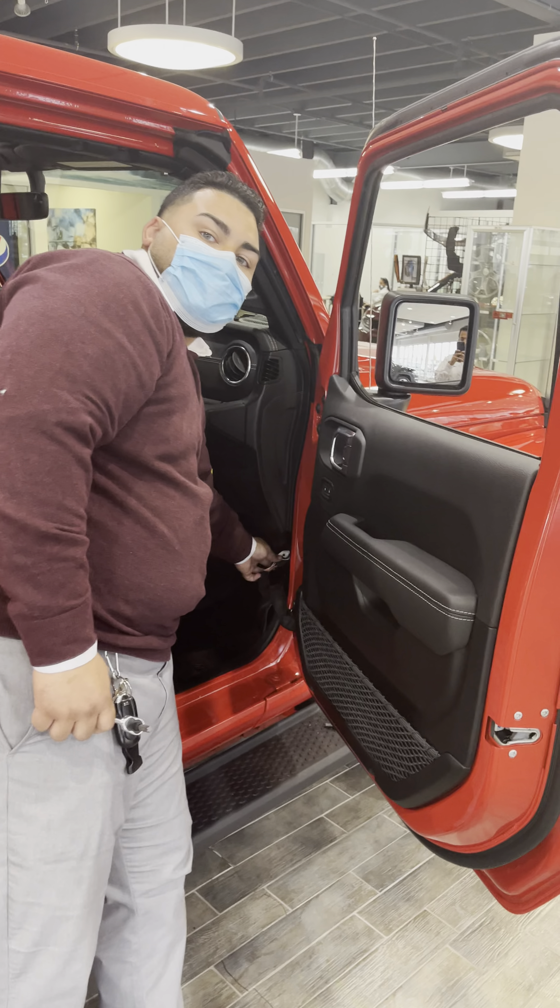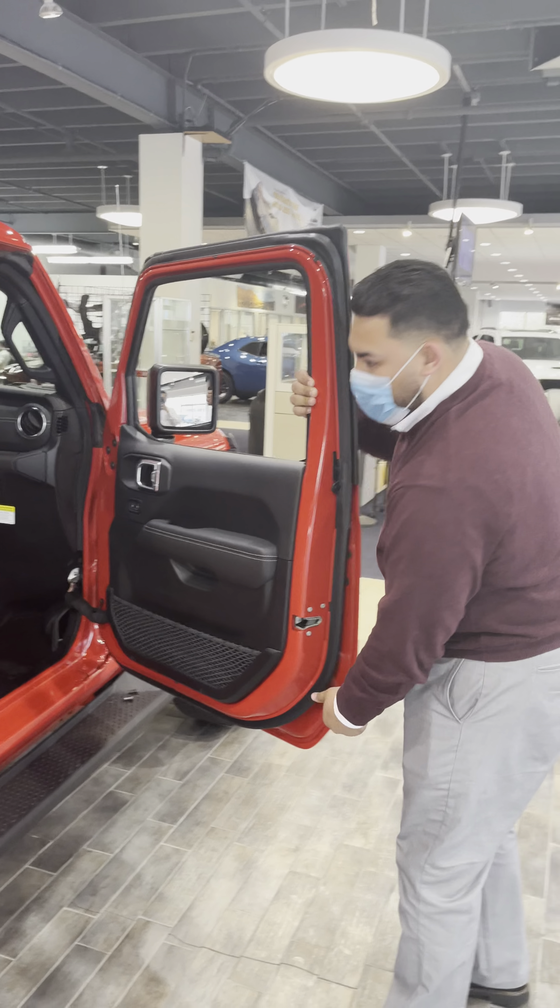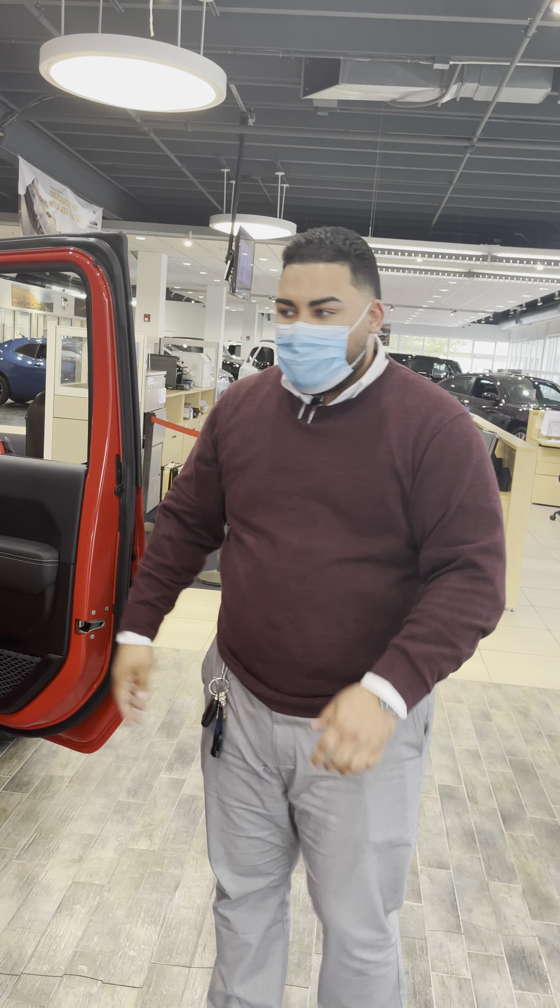Once I unclip this, I grab the door — one hand here, one hand here — and pull it off. That's one door down, three to go!